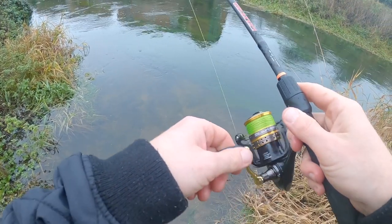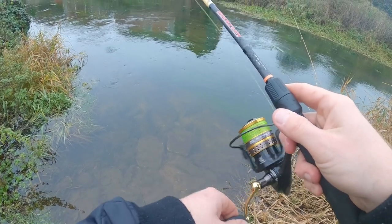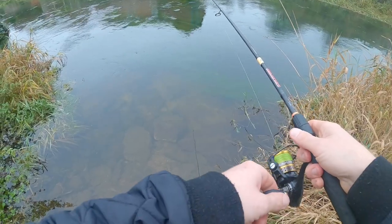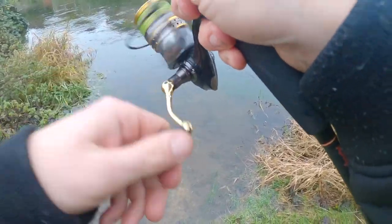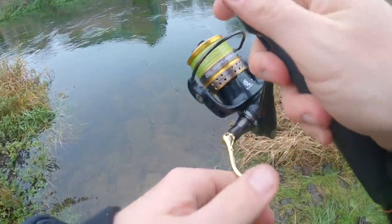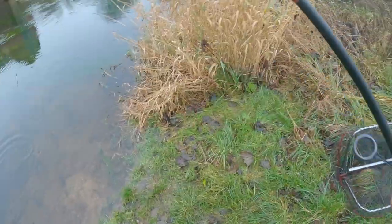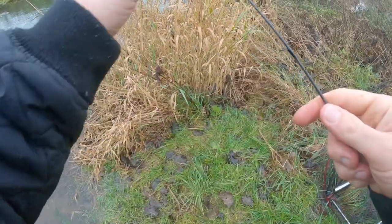There's a pike. I've definitely seen a lot of jack pike chasing it. A lot of jacks taking it. Oh no — it took my bait. A tiny pike, probably barely a pound — a little micro pike.